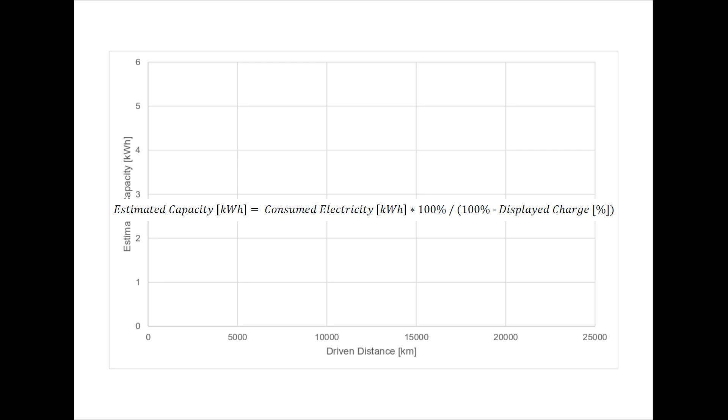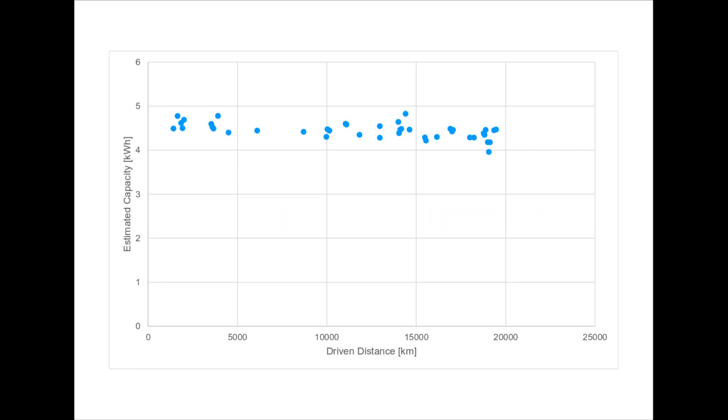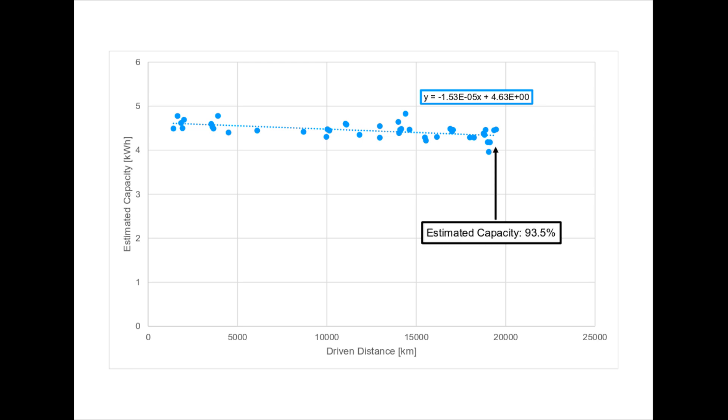I also rely on the displayed battery level, which is inaccurate. The measurement points are scattered — I checked for various dependencies such as temperature conditions or battery level, but I did not find any significant correlation. Anyhow, you can clearly see that the curve is not constant: over range, and therefore over time, I am not able to charge as much electricity into my batteries as I used to in the beginning. Comparing the starting point of a fitted straight line with the value at almost 20,000 km, I see a degeneration of about 6.5%.